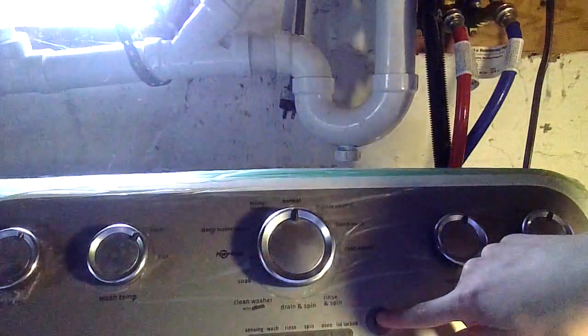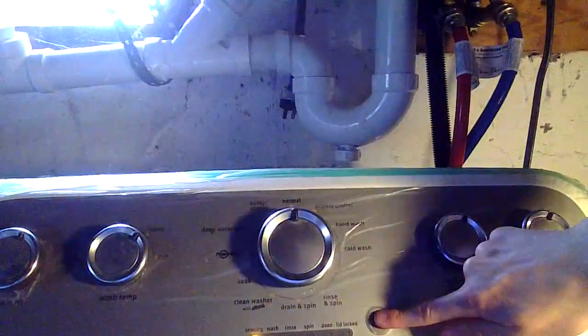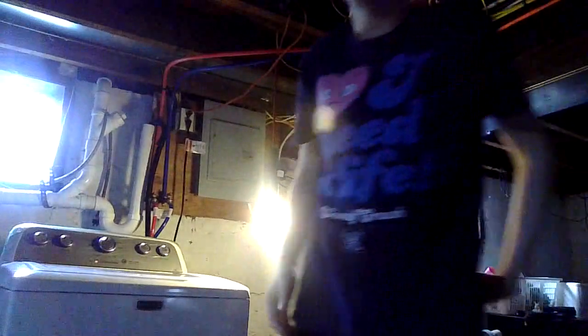Once you've done that, press the start button right here — hold and push the button. And there you go. I'm going to let this run for a little bit. The water is rinsing and it's spinning right now. Next we'll be doing the dryer part. I hope you liked this video — if you have any questions put them in the comments below, give it a thumbs up, and I'll see you in the next video. Farewell!